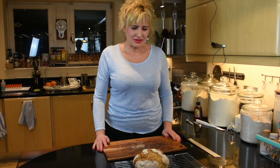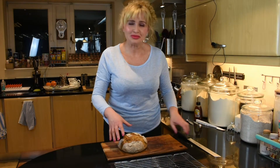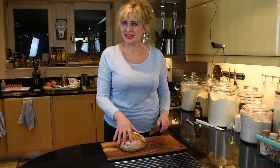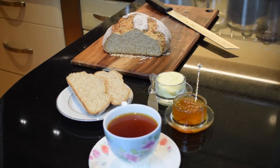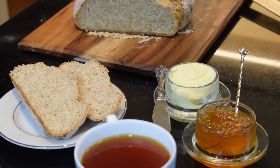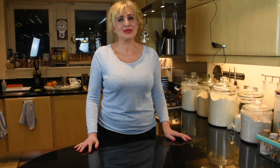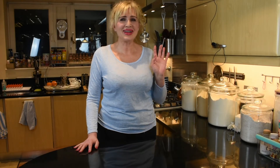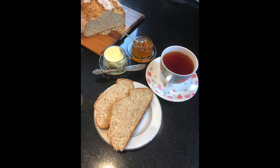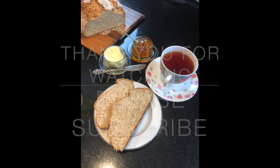The bread has cooled down and now I'm going to slice it and we're going to enjoy it. Thank you for watching this episode of Culinary Haven. Please let us know how your soda bread turns out, and until next time, bye!